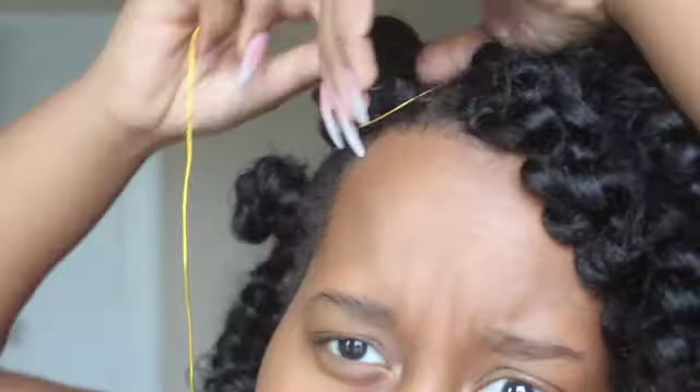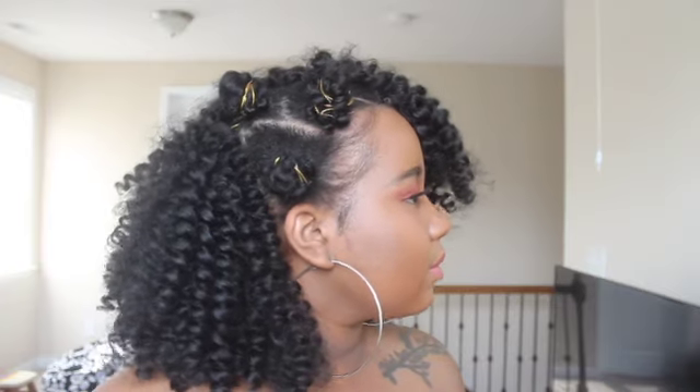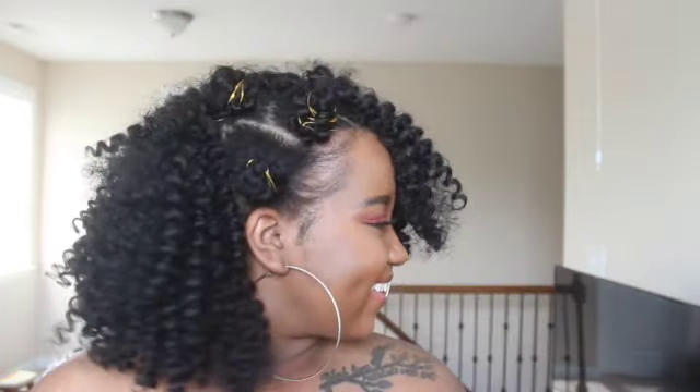For the Bantu knots, I take one piece of the crochet hair and attach that to a bobby pin, and I pin that to my Bantu knot. Then I twist the crochet hair around my Bantu knot and secure it with a rubber band. For the gold string, I tie the gold string to a bobby pin as well, pin that to the Bantu knot, wrap it around as I please, and pin the bottom of the thread with a bobby pin. This is what I got — I hope you guys enjoyed it and I will see you in my next tutorial!